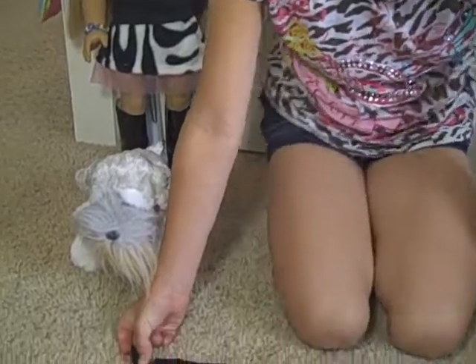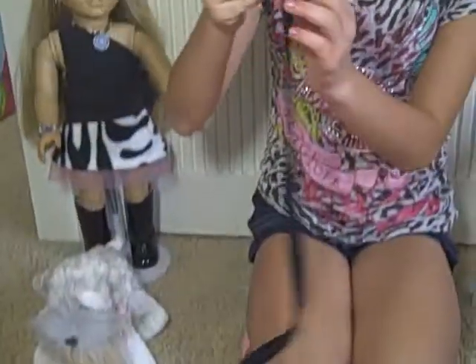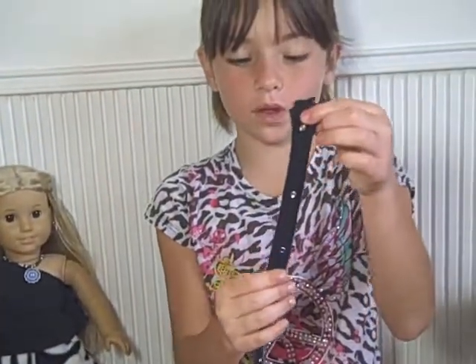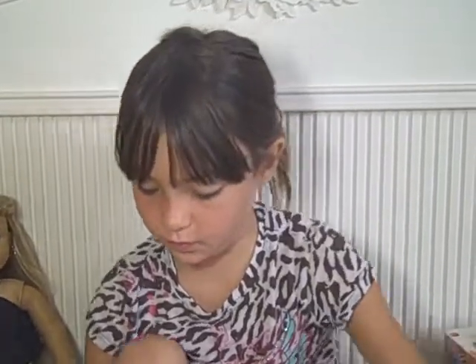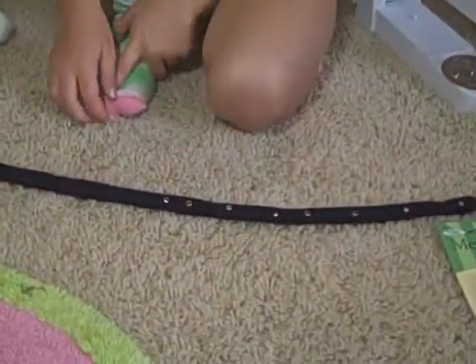When you're making your leash, you want to use a string. If you saw my other videos and you chose to make one out of the shirt, you want to use a strip like this.